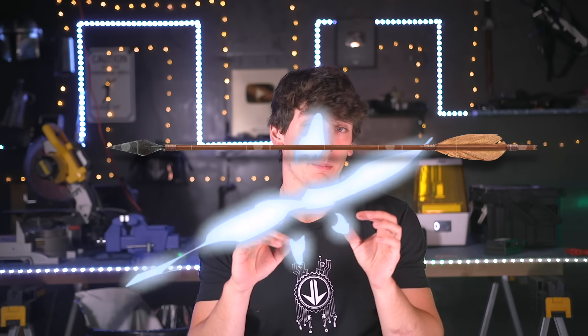Normally the fletching is used just for keeping the arrows straight, but I think if we do it right we should be able to get a little bit of lift out of it. I should mention I'm super new to RC planes and stuff — I don't know why you guys asked me to make this. But I'll give it my best shot, and I think I'm going to work backwards — start with a model airplane, get that flying, and then slowly try and turn it into an arrow.